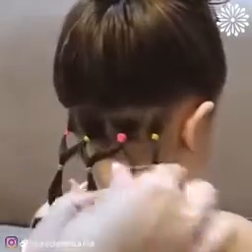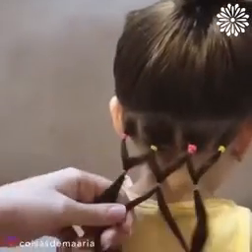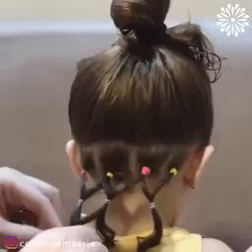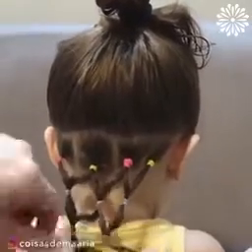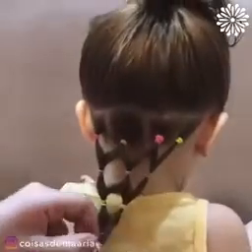Next, connect the sections with other elastic bands in this zig-zag pattern. So simple and beautiful!